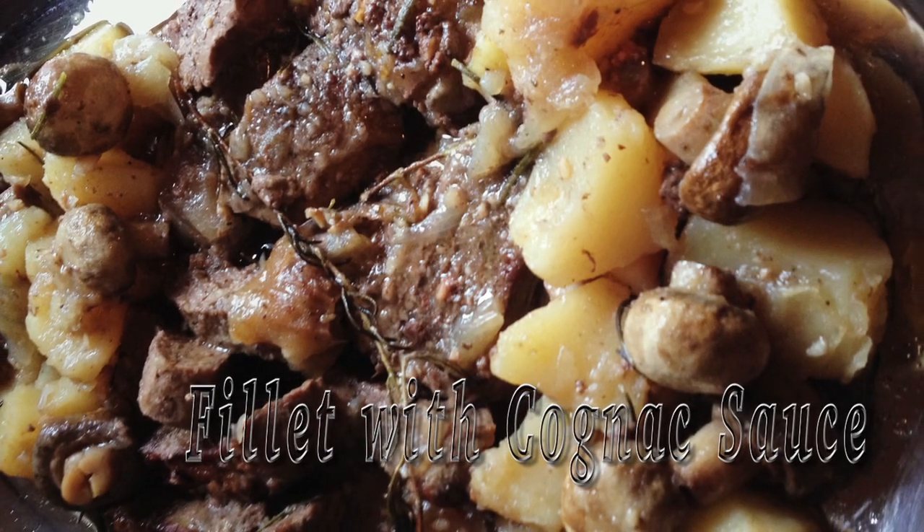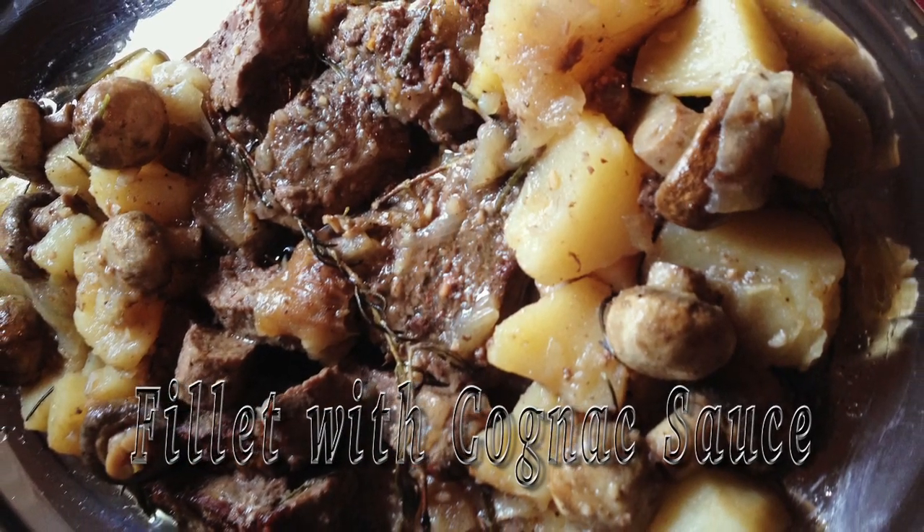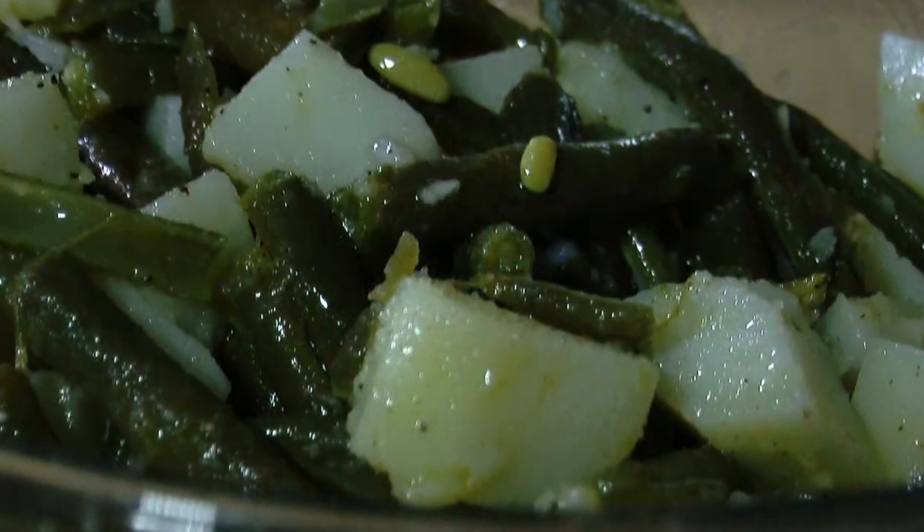Hi, welcome to My Italian Kitchen. Today we are celebrating Christmas. I will be preparing one of the recipes that you have chosen, which is my fillet — filetto — which is my specialty with a cognac sauce and a side of vegetables. So please stay tuned.